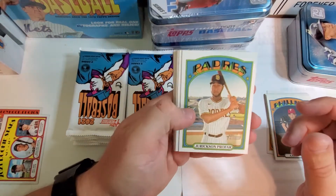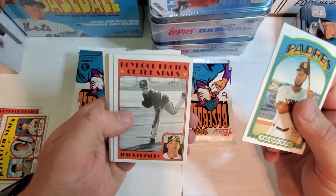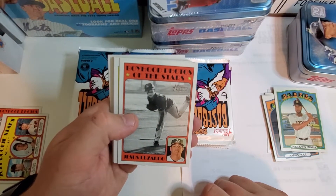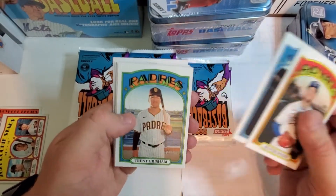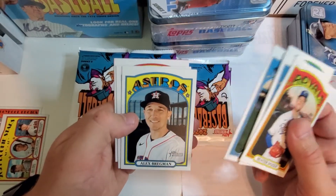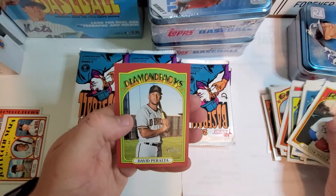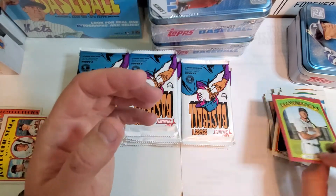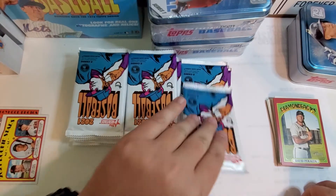Got a Geraldo Perdomo profile card. Jesus Lazardo — pretty cool. Boyhood photos of the stars — it's pretty awesome they can take a childhood picture and put it on the card. Michael Taylor with the Nationals. Alex Bregman, deGrom — this one is like red so it's different, but it's not a major or key player.